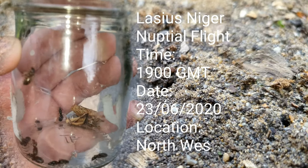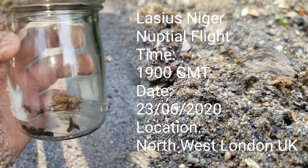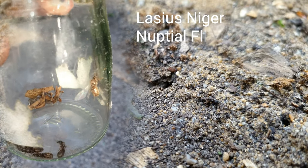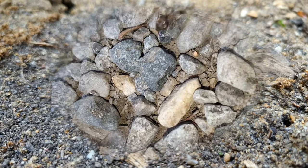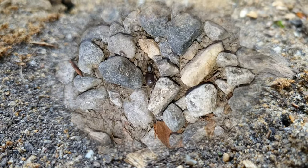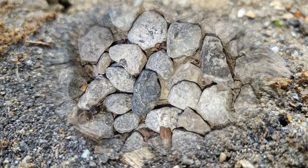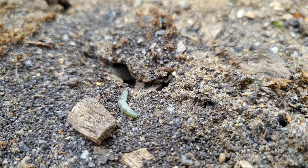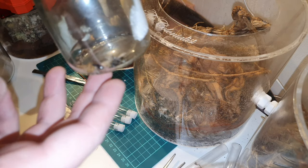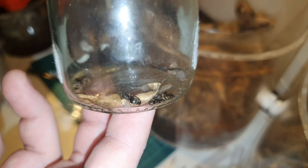On the 23rd of the 6th 2020 in northwest London I happened to stumble across an early flight from Lasius niger. This is a local colony to me which I discovered when we moved into that flat in 1999. I don't live there anymore but my mum does. I came out of the house and I saw this queen ant just running along the ground, and I knew that there was a super colony of Lasius niger nearby. It's a large, well-established colony and every year has always provided me queens. So I grabbed a jar from my mum's kitchen and I collected up as many of these queens as I possibly could in the short amount of time that I had.